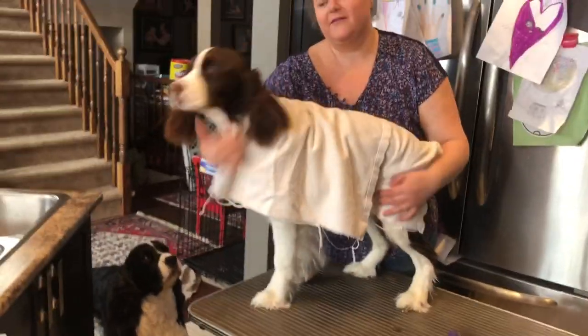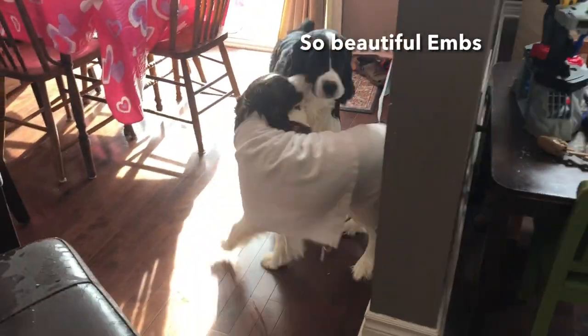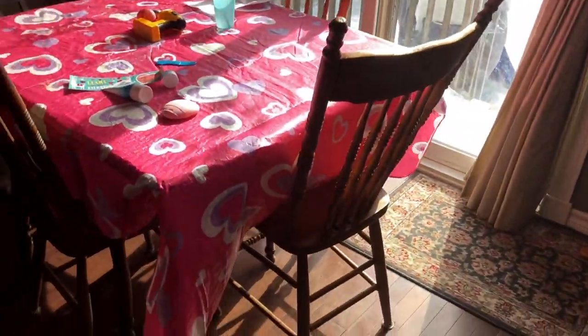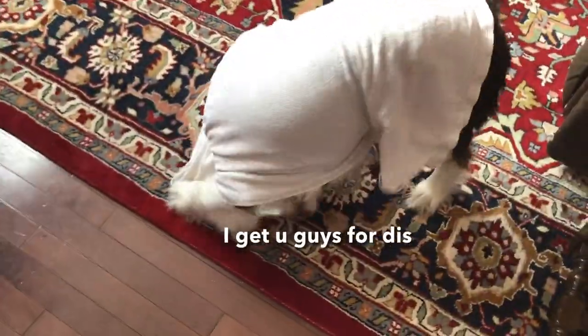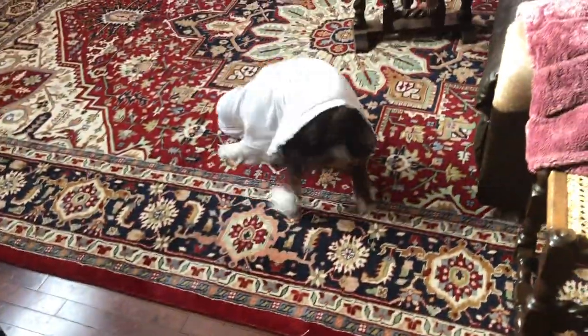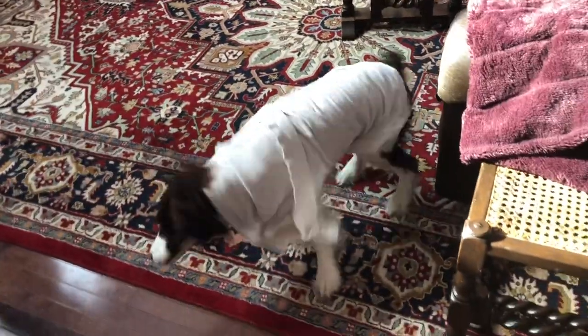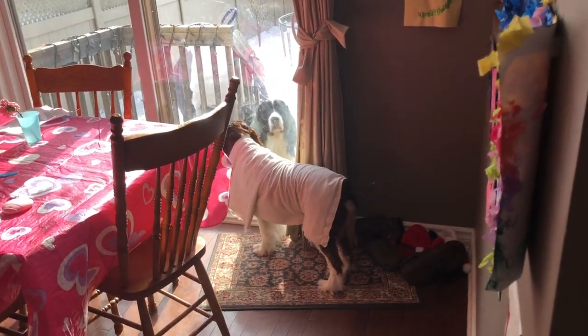Cole always thinks it's about playtime after the bath — he gets very, very excited. Cole, get off of her! Ember, where'd you go? What happened to you? Oh, now you're stuck in your towel. You had a bath, you crazy wild girl — we had to lock him outside because he was so mean to you. He thought you were too beautiful.